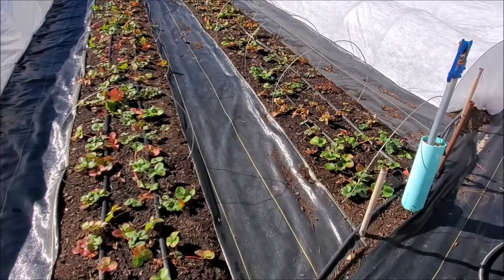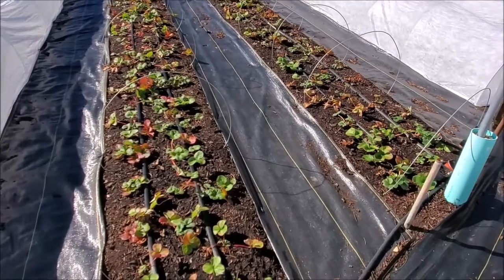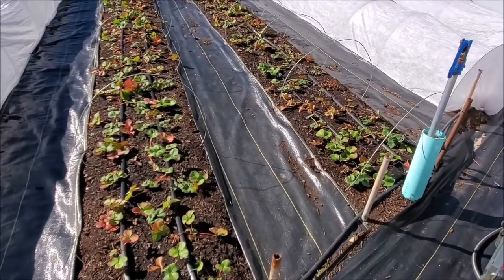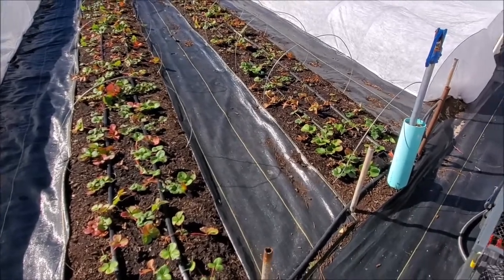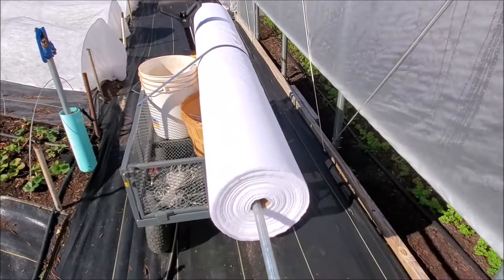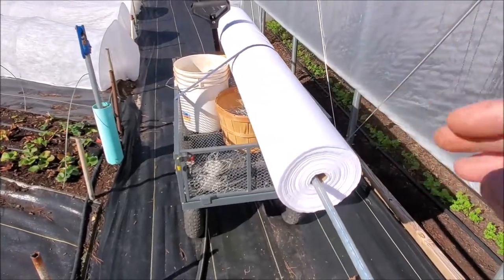What we're doing right now — it's going to be about three to four days before the really cold temperatures start — so we're going to go ahead and get this row cover on. Normally I like to buy a 250 or 500 foot row; 500 is usually best.